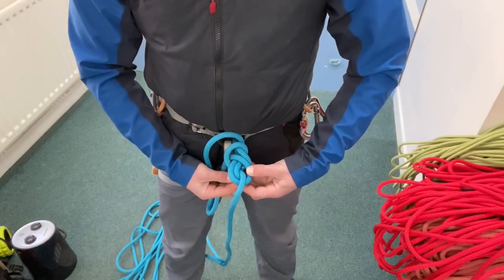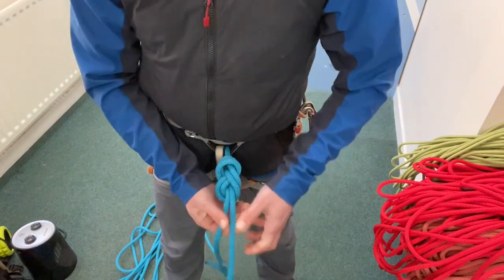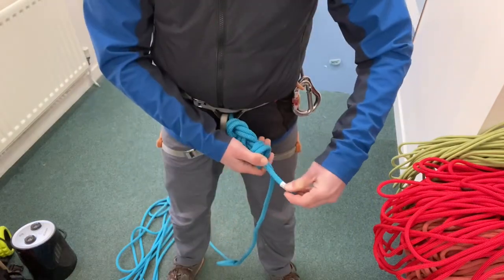Hello and welcome back to another video. In this one I thought we could have a look at how to tie chest coils. The first thing we're going to do is tie in with a re-threaded figure of eight knot with a good stopper that's nice and snug next to it.